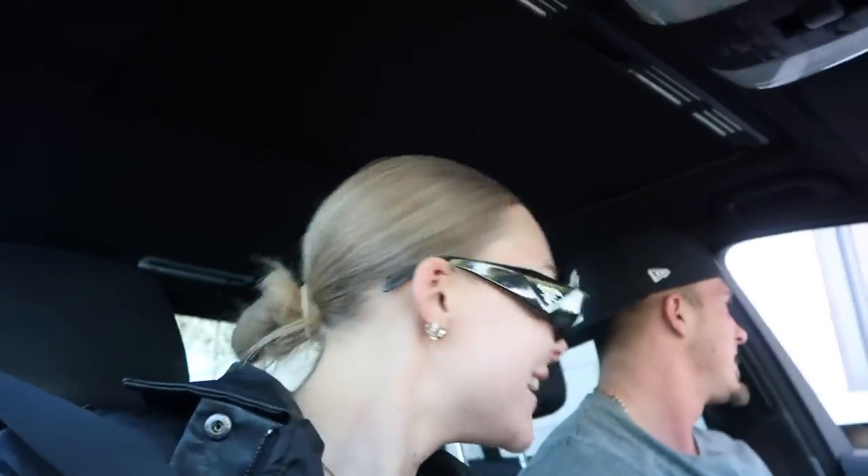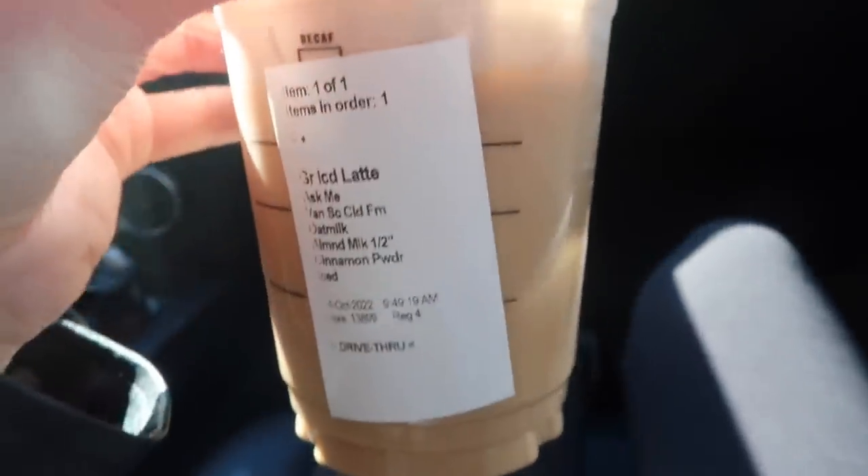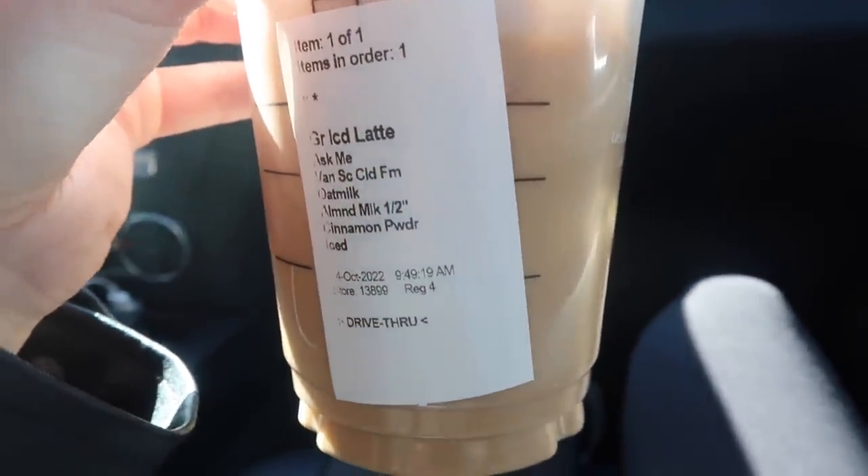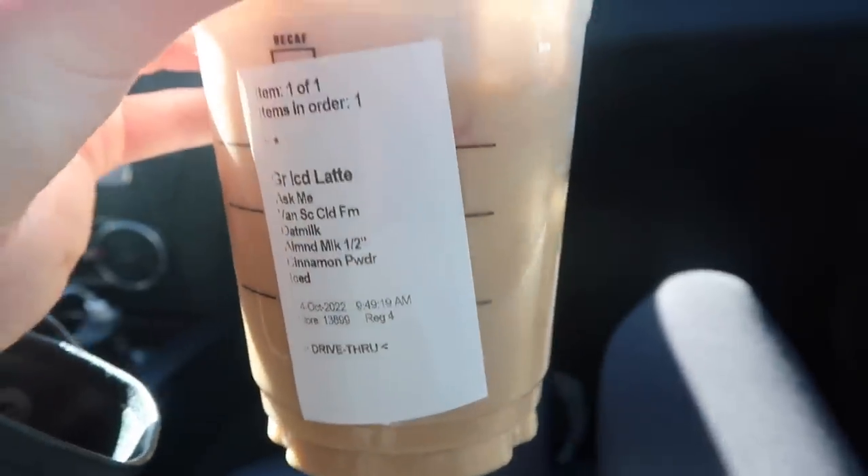Oh my god, Starbucks is so expensive now. Only because you've got cinnamon and half oat milk, half oat milk, half goat milk. Cold brew. I got a grande iced latte, half oat milk, half almond milk with almond milk foam and cinnamon powder on top.